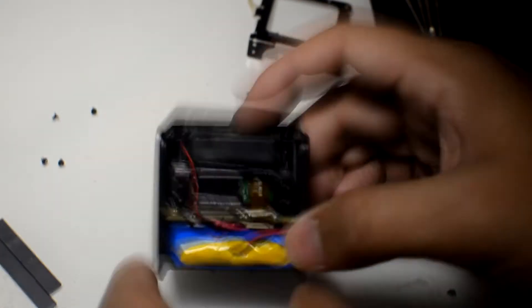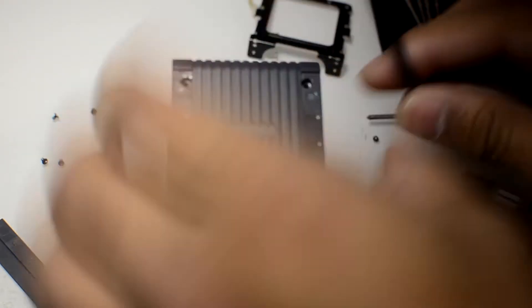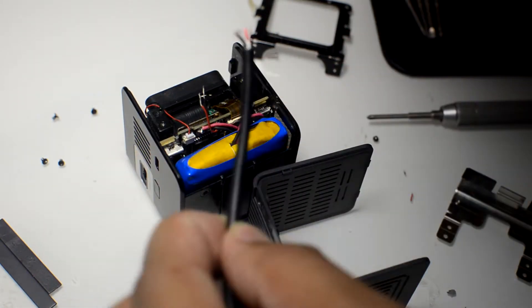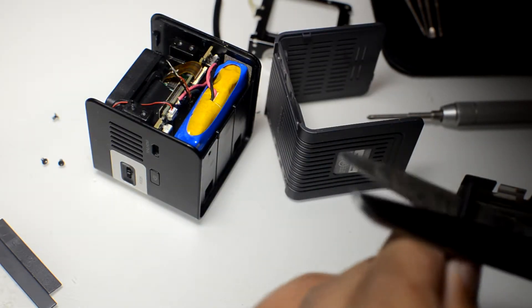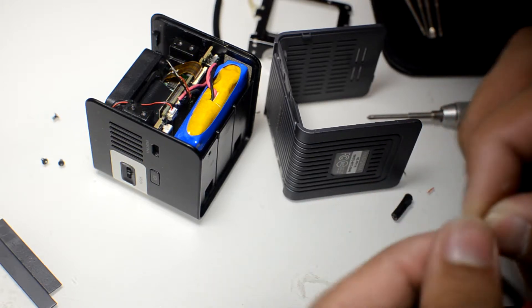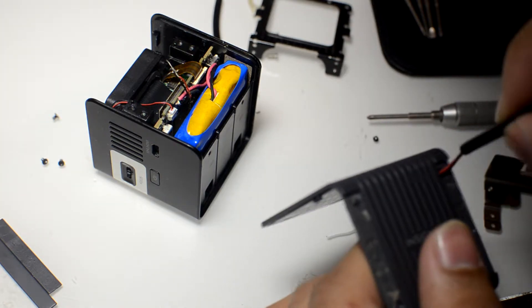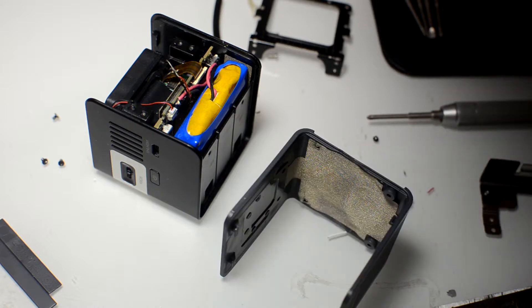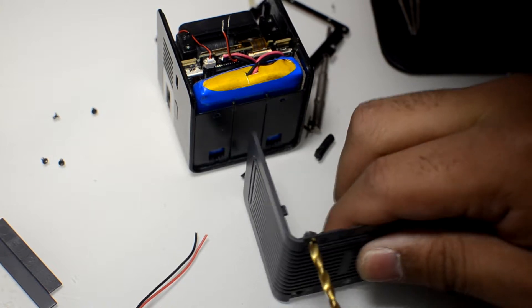The next thing is to map out where the new connector is going to go — you can see me fling the old speaker out of frame there. I went with the same idea as the other video, mounting it through one of the screw holes. I shortened down the wire all the way up to the heat shrink and put it through the hole. It didn't fit, so I came back with a drill bit and enlarged the hole, and that made it fit perfectly.